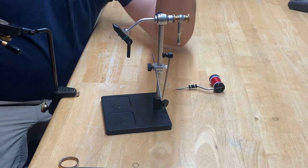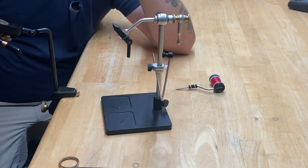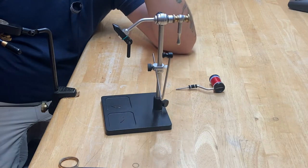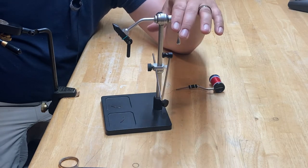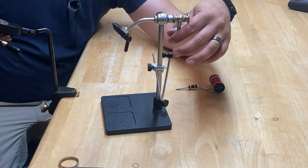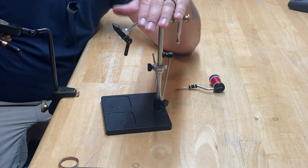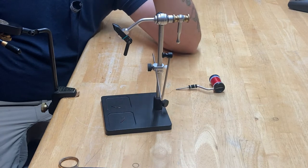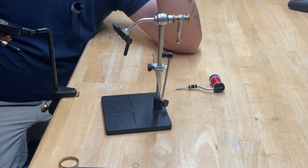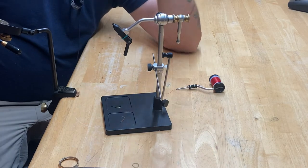Everything else on this vise is fantastic. Would I recommend this vise? Yes. It's been my workhorse for 10 years. I love it. With that being said, the rotary feature — you're going to have to decide if this is for you. If you're going to be using this feature all the time, then obviously you'll go with a Renzetti. They make some of the best rotary vises on the market, and especially at this price point, you can't really beat the quality of a Renzetti with the rotary feature.